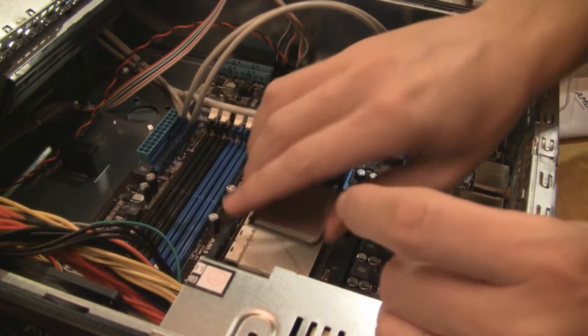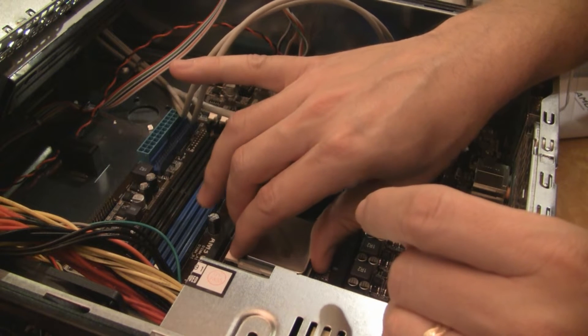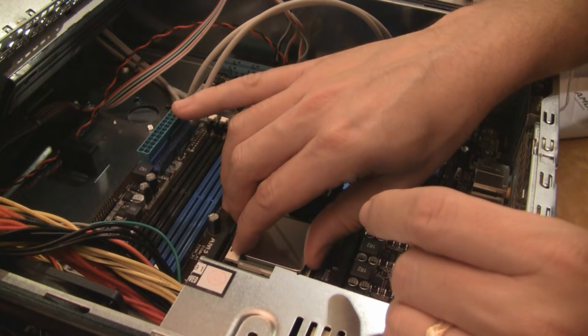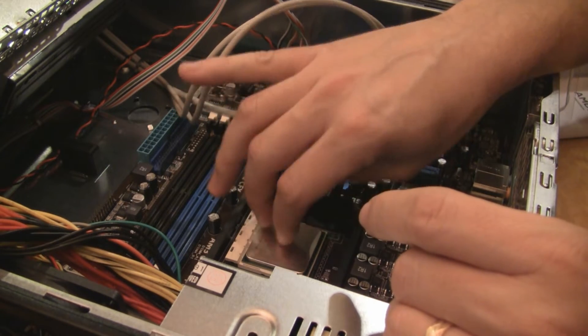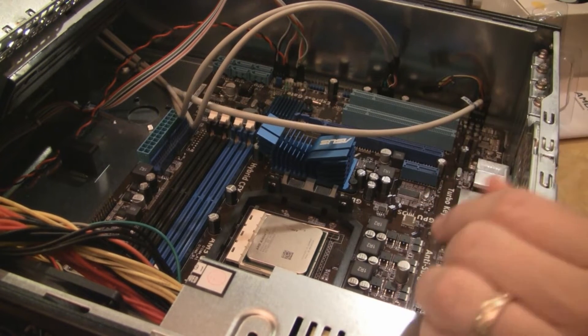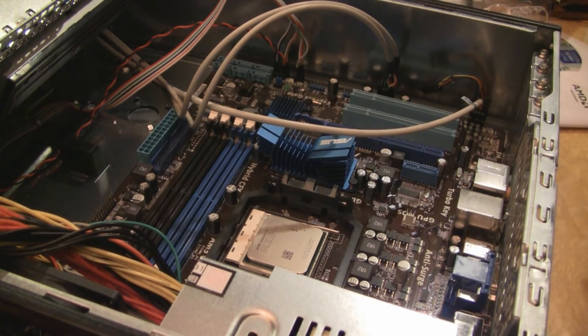I've really been into AMD lately. I'm an Intel kind of guy, but when you can buy quad core chips for a hundred bucks — 2.9 gigahertz quad cores for a hundred bucks — what's not to like about that? This is a machine that this person is going to be able to get some use out of for another three years without any trouble at all.